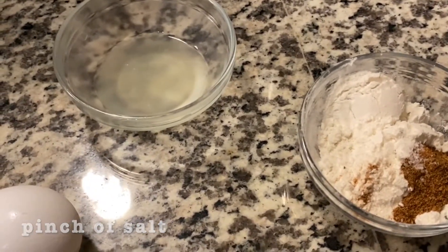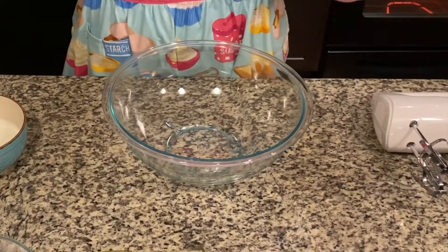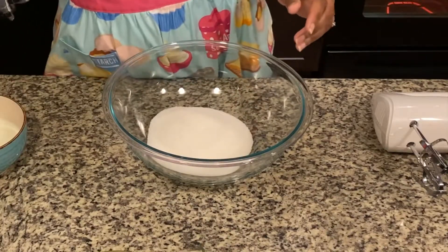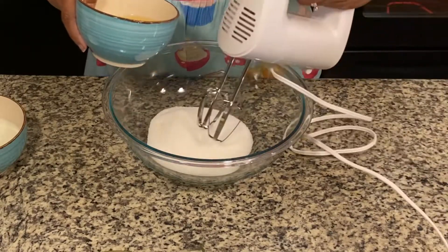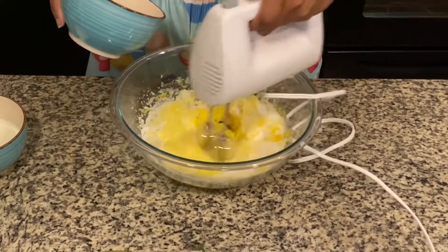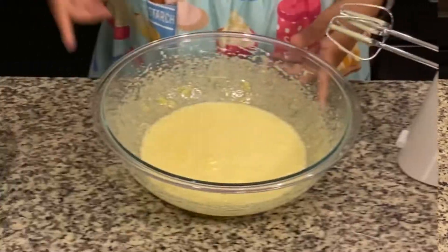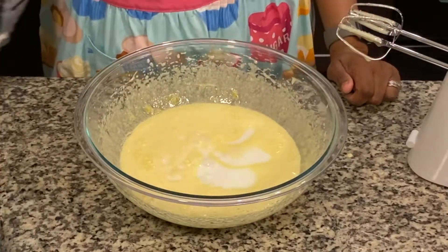I put all the dry ingredients over here, so let's get started. The first thing we're going to do is take the one and a half cups of sugar, place it in the mixing bowl, and incorporate all three eggs separately until they are mixed well. Now we will finish the recipe by adding the remainder of the ingredients.